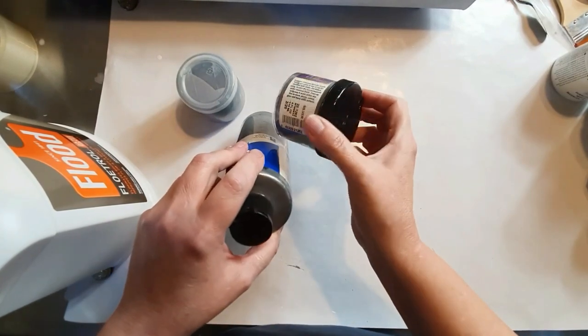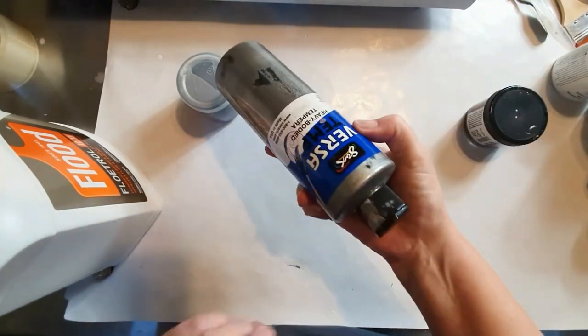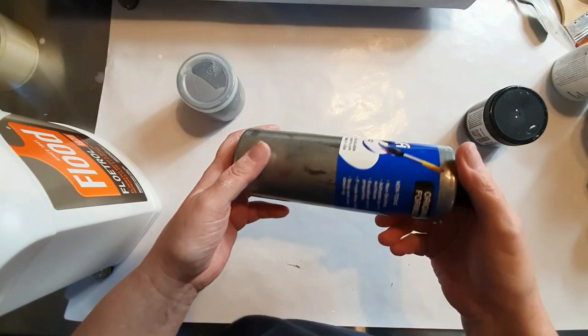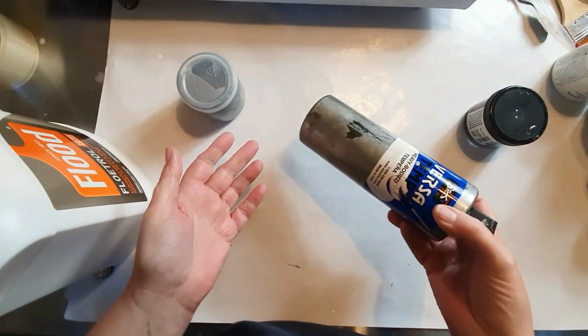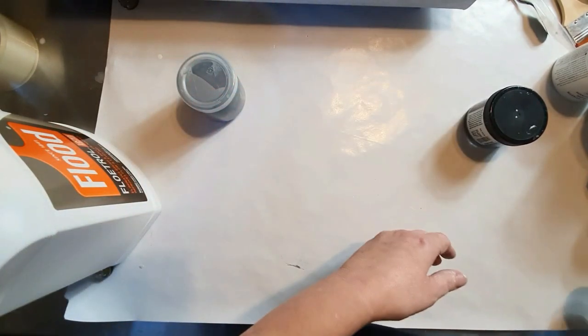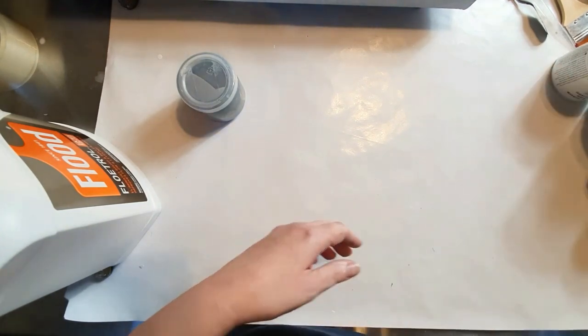We're using Sergeant Art liquid metals in silver, and I combined that with some Sax Versa Temp heavy body tempera paint. I love this stuff. I can't remember if it was Jilly Cube who said that tempera paints are basically acrylic paints once you put them in a binder, but I'm going to trust her — she's been doing this longer than me.